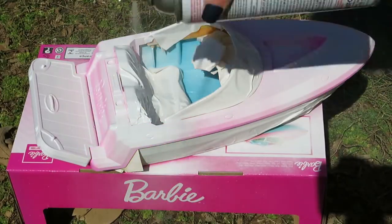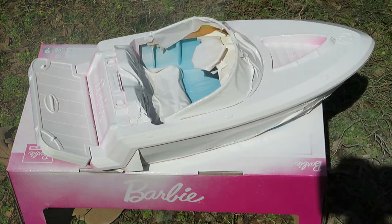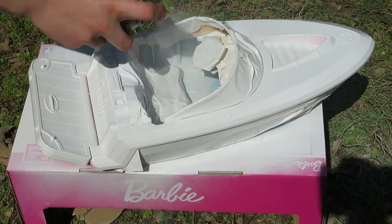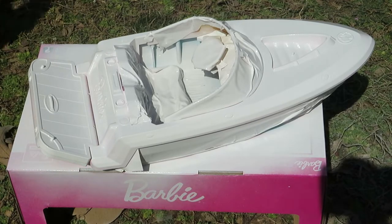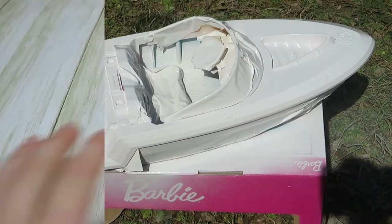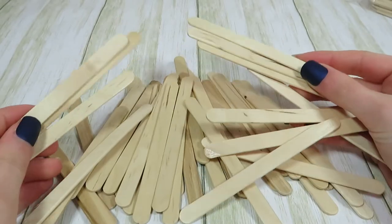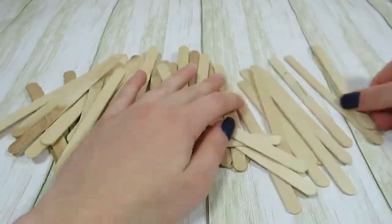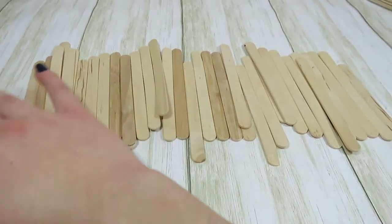Now I'm going to take my boat outside and repaint it with some white spray paint. While my boat is drying, I'm going to make a dock for my dolls out of popsicle sticks. I'm going to line enough of the sticks up to make a dock that's about 15 and a half inches long.